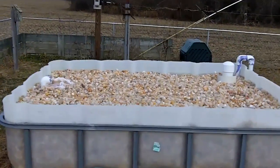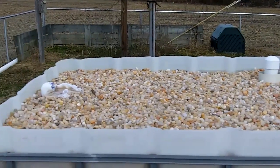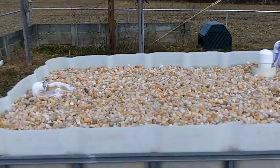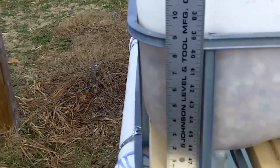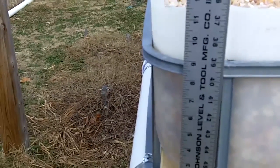I wanted to give an update. As you can see, I'm pretty much full of gravel in the grow bed. If you look on the deep end, it's probably eight and a half inches. I tried sticking the thing all the way down in there, but it's kind of tough once you get all the way further down to stick it all the way down the grow bed.